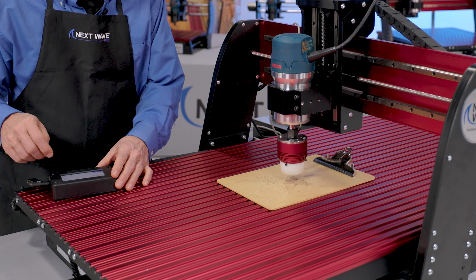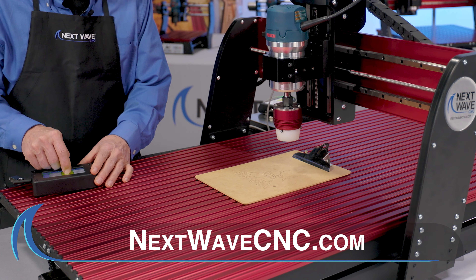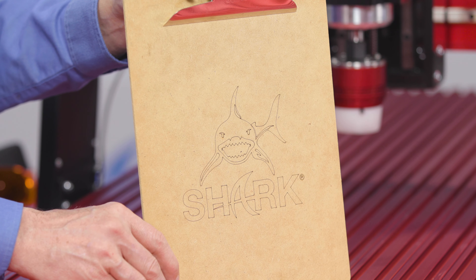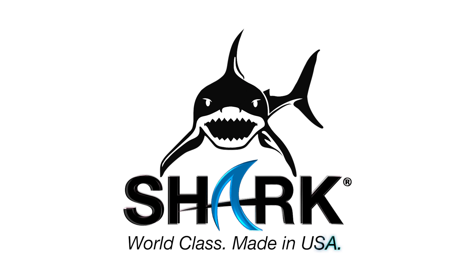To learn more or view other videos, visit us online at nextwavecnc.com or stop by one of the hundreds of Next Wave CNC Shark's official dealers nationwide. All Next Wave CNC products include lifetime support. Shark. World Class. Made in the USA.